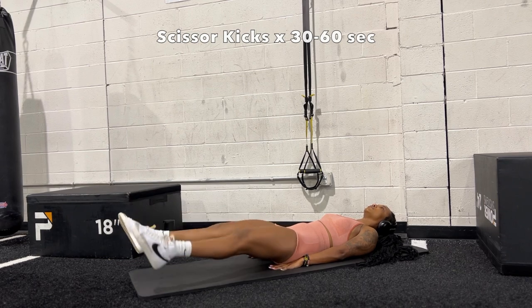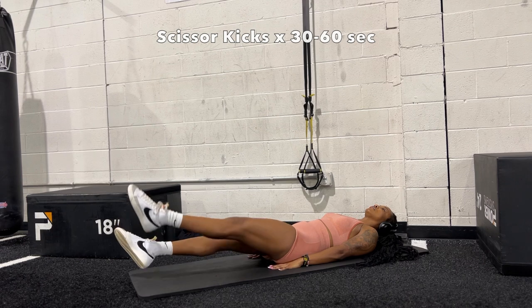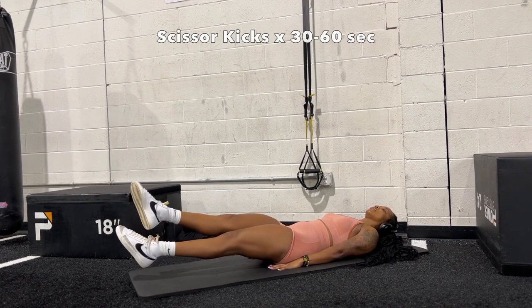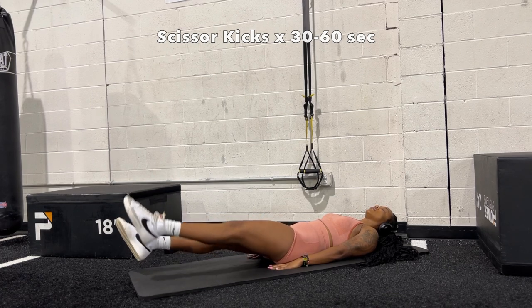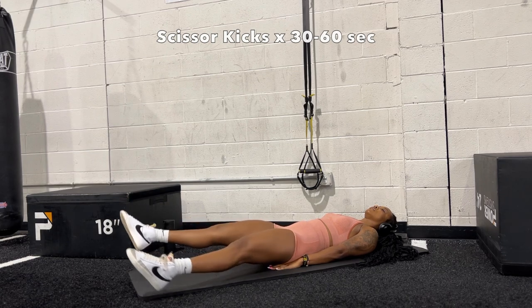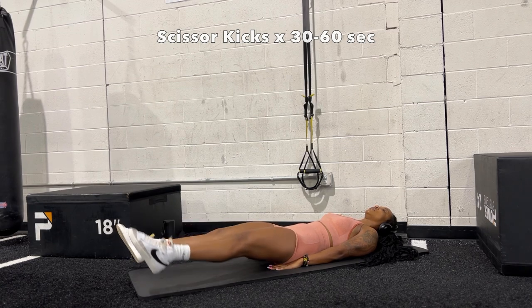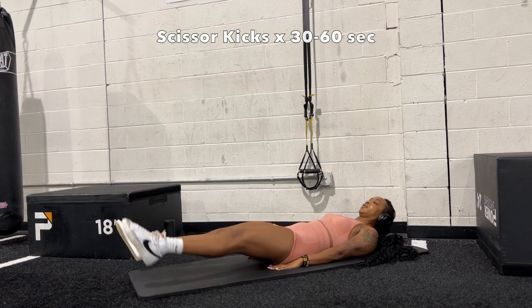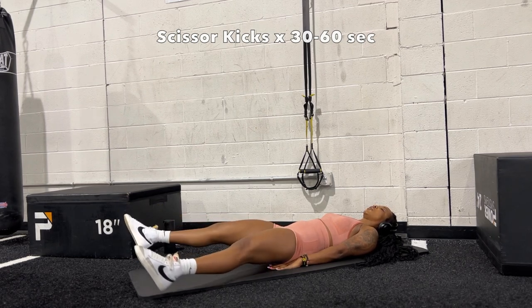Going forward with scissor kicks — put your feet in a six inch position, six inches off the ground, and make your feet move in a scissor-like motion, swiping one over the other. Keep this motion going as long as you can. I try to go for 60 seconds; you can do 30 seconds if you are a beginner. If you need a little help, you can put your hands under your bum — try not to do it too much — and eventually you'll get to the point where you don't need your hands under your butt at all.